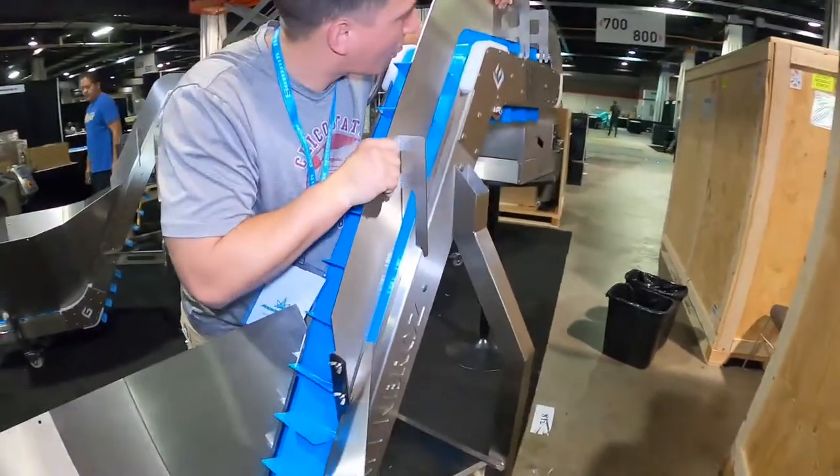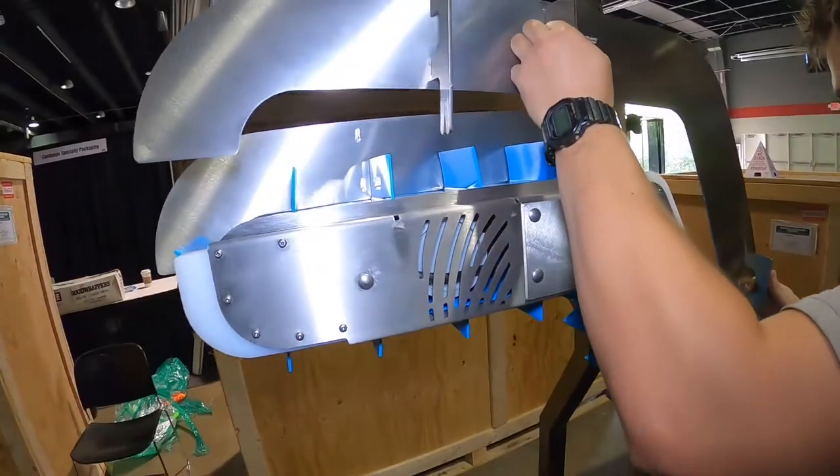And there you have it. All that's left is to reattach the primary walls and you're ready to go.